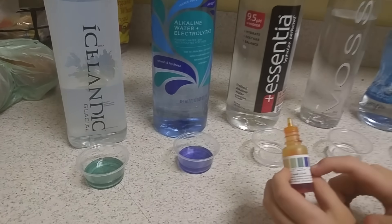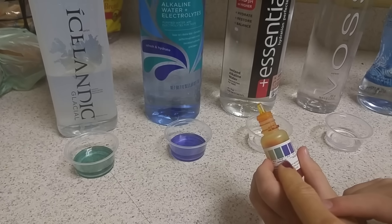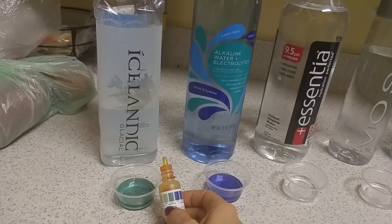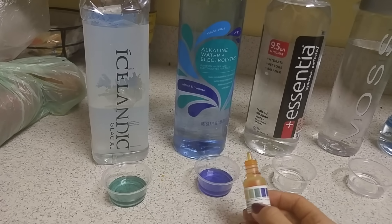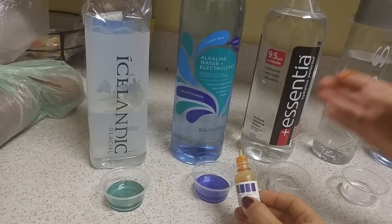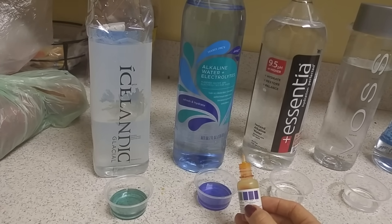Comparing the two: Icelandic is measuring about neutral — around a 7 — even though it claims to be over an 8. Trader Joe's electrolyte plus water is coming in at about an 8, maybe 8.5. So that's really good for Trader Joe's, though they advertise 9.5.